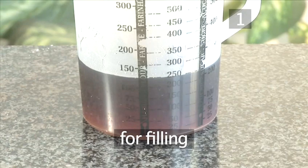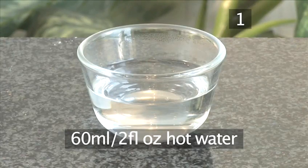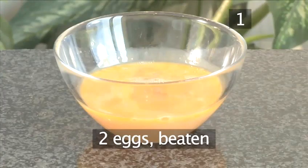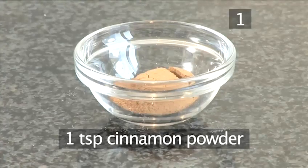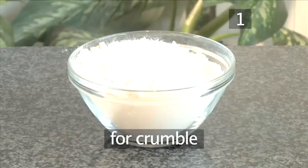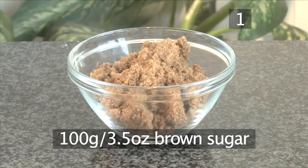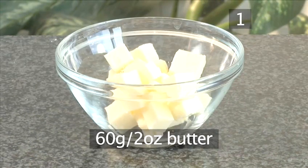For the filling: 240 milliliters of light molasses or maple syrup, 60 milliliters of hot water, 2 eggs beaten, 1 teaspoon of cinnamon powder, and 1 teaspoon of baking soda. For the crumble: 140 grams of flour, 100 grams of brown sugar, and 60 grams of butter.